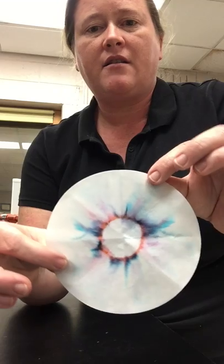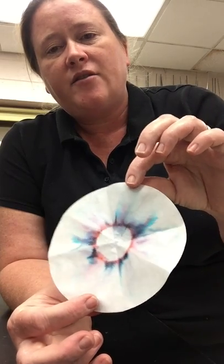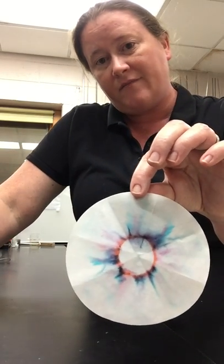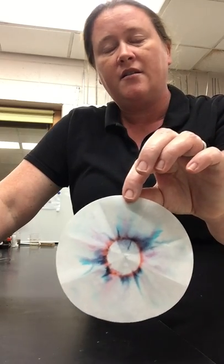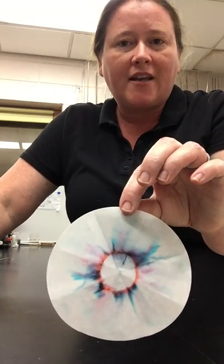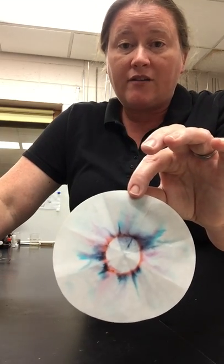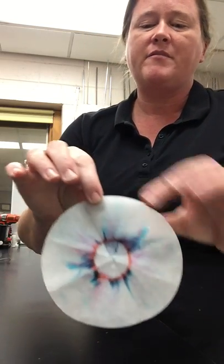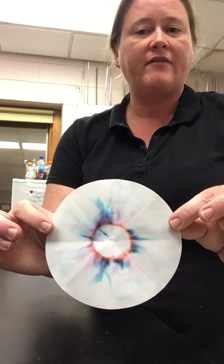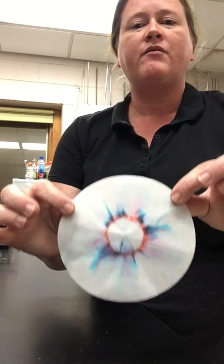As you can see, the colors have been separated. This is a method called chromatography, and it may or may not surprise you, but this is a method that can sometimes be used to identify unknown inks — like in criminal forensics with ransom letters, or investigations where somebody signed something on a piece of paper and they're trying to link it back to an ink or see if something's been forged. Chromatography is a method for doing that, and it is used in real life.